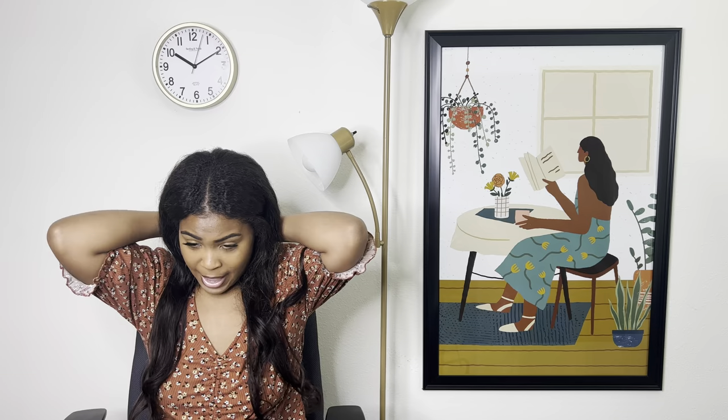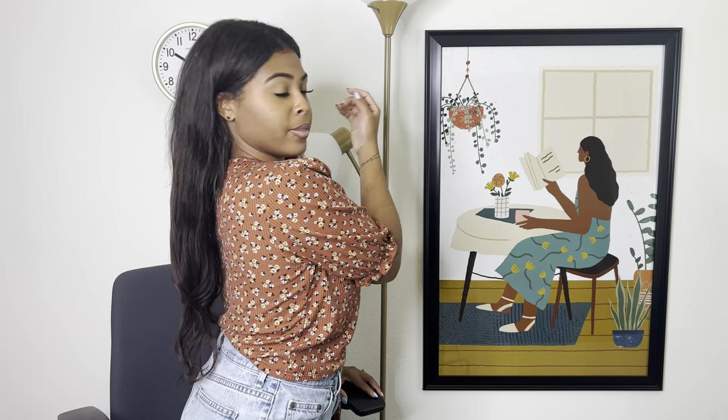I basically just went into the beauty supply store and asked them to give me bundles that were the best quality, fully thick from root to tip, and this is what they had. I did get two 24-inch bundles and one 30-inch bundle. They are pretty long, so this is how they go in the back.